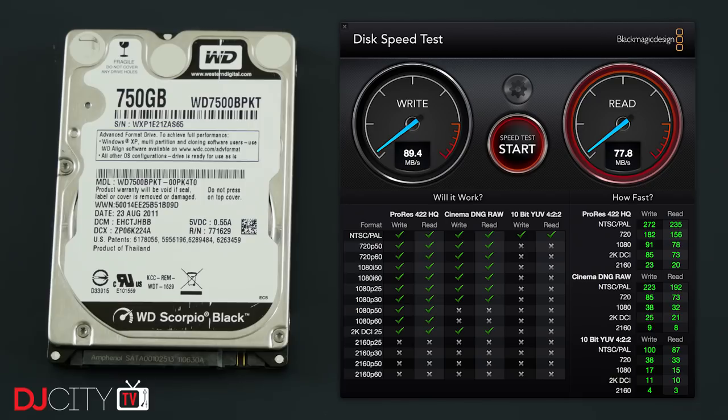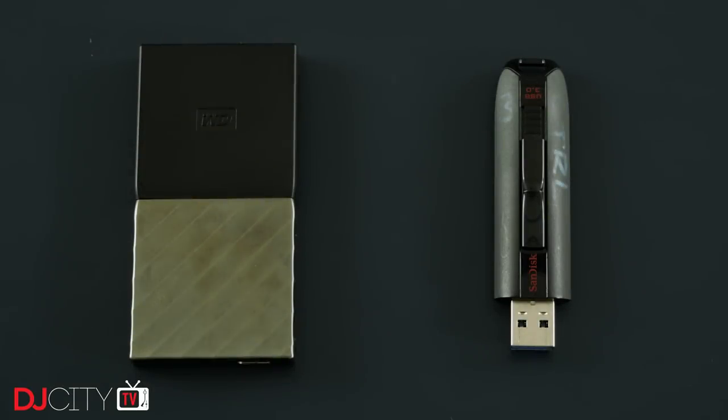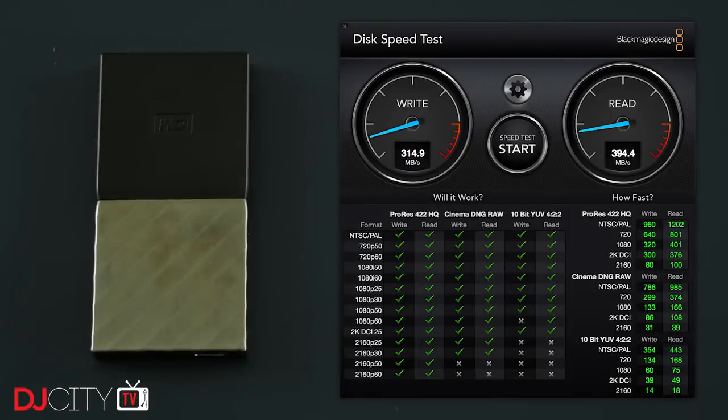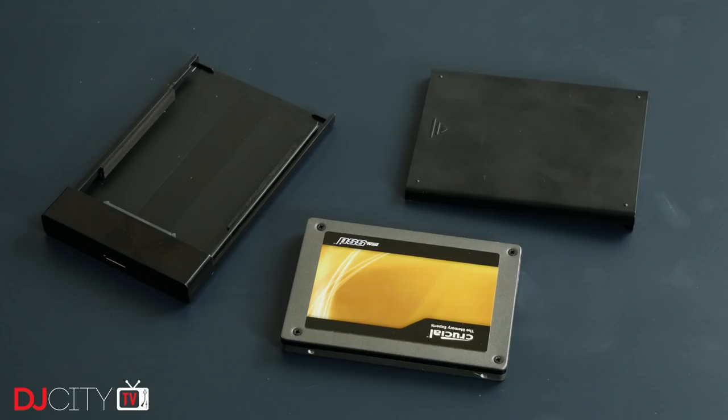This is a 7200 RPM drive — about as fast as a consumer spinning drive ever gets — and it gets absolutely smoked by this Western Digital My Passport SSD. I've been really impressed by the WD SSD; it's barely larger than the bigger SanDisk sticks but comes in sizes up to a terabyte. The only downside is the price. So here's my great value alternative: buy a regular 2.5-inch SSD and a separate enclosure. This 500 gigabyte Crucial SSD cost me under a hundred dollars, combined with one of these simple ten-dollar UGreen USB 3.0 caddies — giving me a super fast, super reliable external SSD for comparatively peanuts. Plus, if the enclosure dies, just throw that drive into a new one.